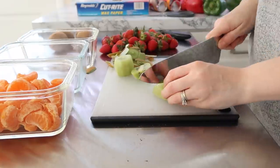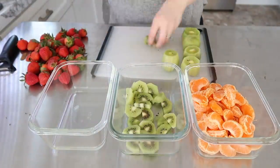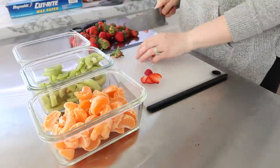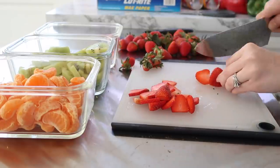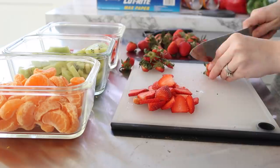Speaking of this, I'm really thinking I'm going to start incorporating some weekly preps, because there are things like cutting up fruit and veggies and making cold salads that I would do for the refrigerator on a weekly basis and not just for the freezer. So if you're interested in that, please let me know in the comments and I will gladly do some weekly meal preps.